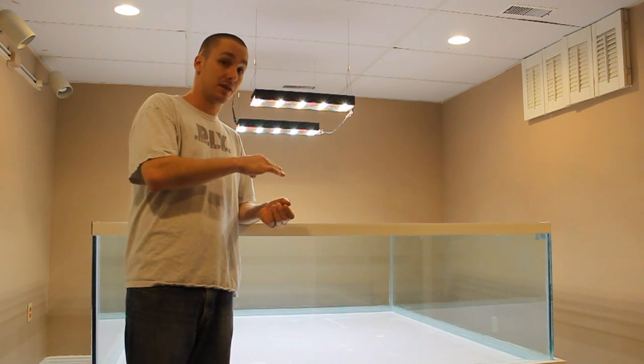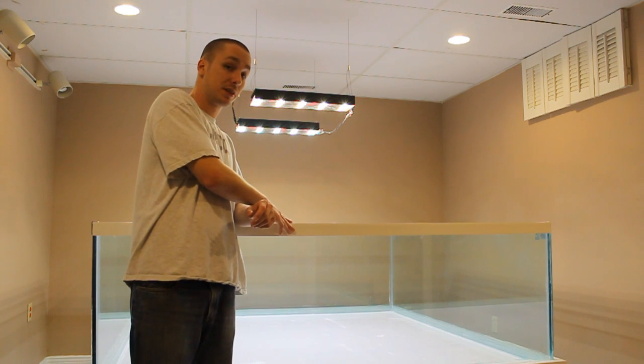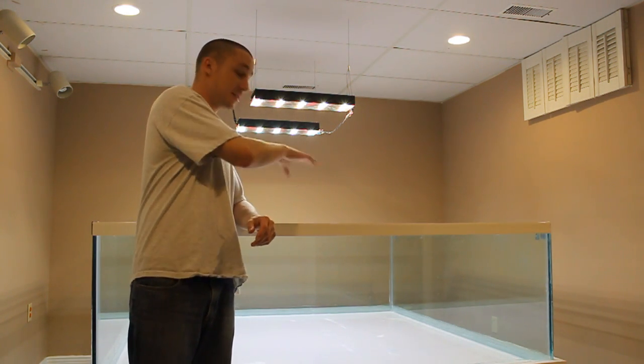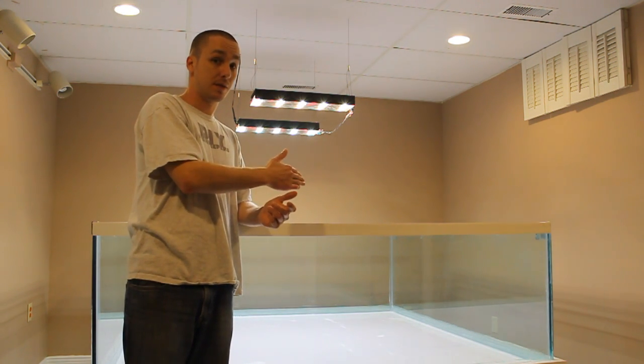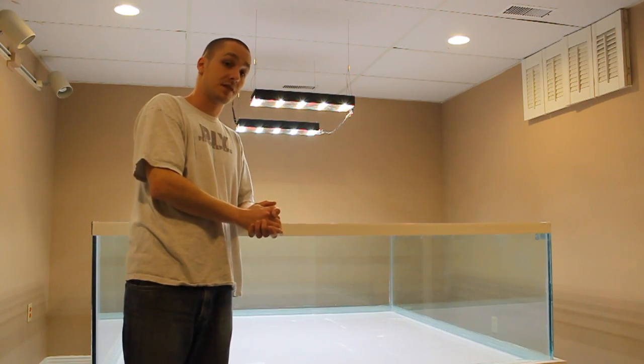Let's get started by discussing what led up to building this style of aquarium. Keep in mind I'm still actually in the process of building this — by the time you see this video it will be complete, but what you see now is not the completed aquarium. Let's go ahead and discuss what led up to this.